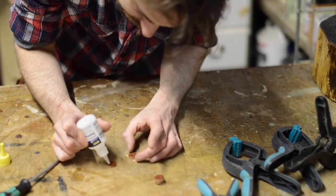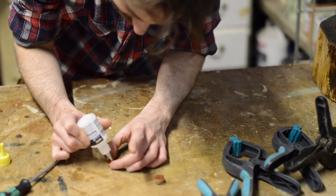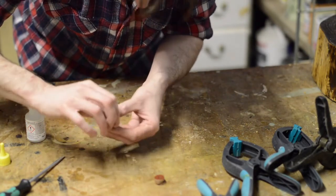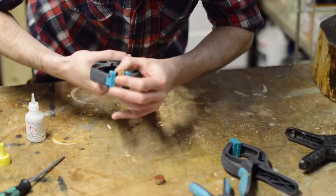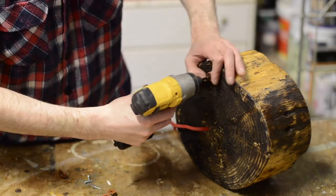I'm using some CA glue to glue the leather together — two of the discs with small holes and then one with the bigger hole on top. I'm clamping them together until the glue sets. With the glue dry they can be screwed to the underside of the lamp.